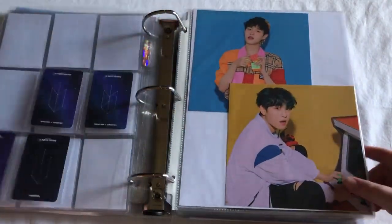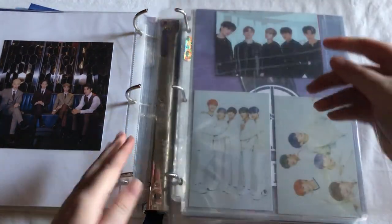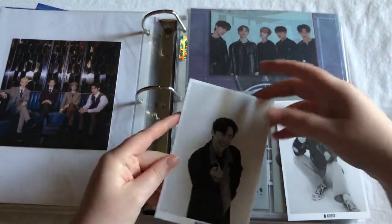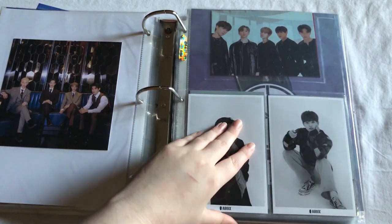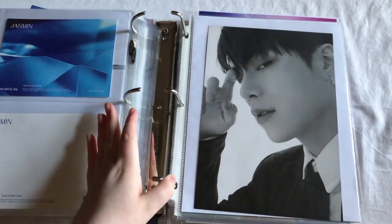I actually do have some bigger inclusions — they did have postcards in this album as well. I'm just keeping my pulls for this, so I pulled Daewi, so they can go here. And then next — so really I just have these to stick in here. This is just what these look like — they're from the Jasmine album.